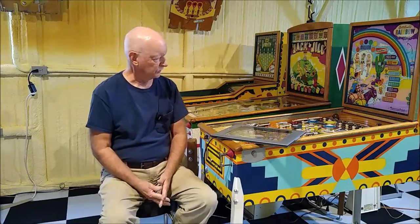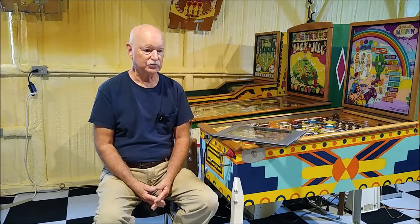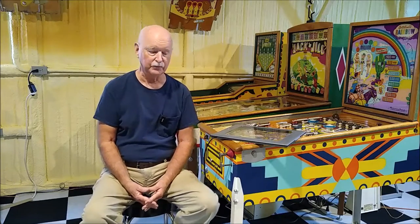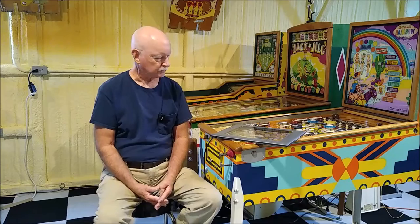I chose this Rainbow playfield since it was kind of blown out and had been abused over the years — it seriously needed a tremendous amount of restoration. I just don't have the artistic techniques for painting it, so I decided I'm going to make an overlay for this playfield. And to do that, you have to scan the playfield.